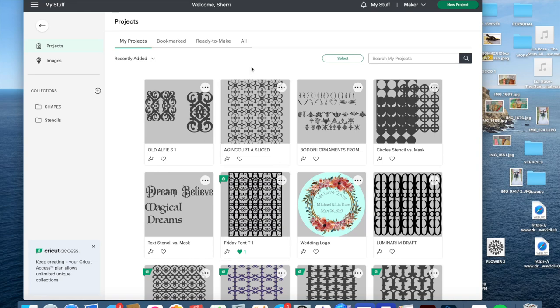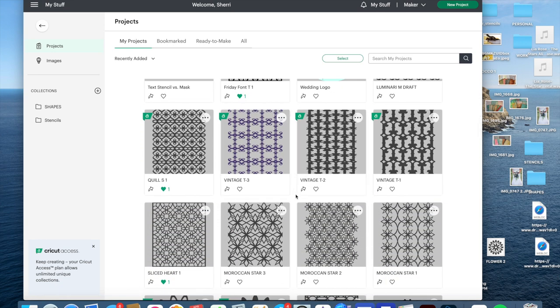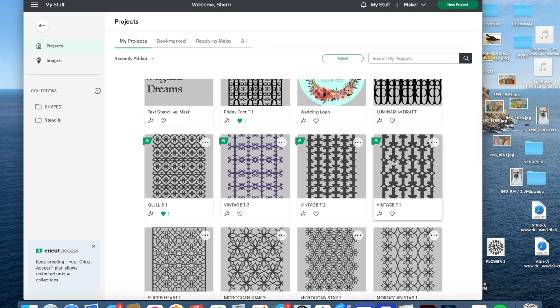These are just the teaser — now let's go over to the computer and I'll show you how to do this. Here we are in Cricut Design Space, starting in my stuff. The last stencil I showed you was this vintage T. As a tip: you can name your files whatever you want, and when you save you can add a description. I use the font name, the letter used, and a number, because by the time I'm finished I don't even remember what font or letter I started with.